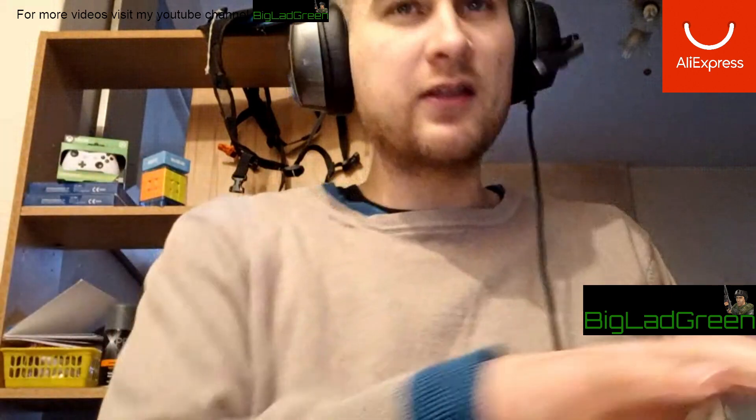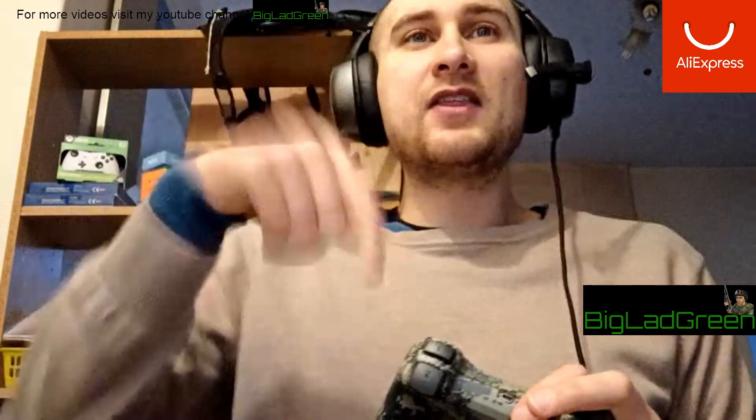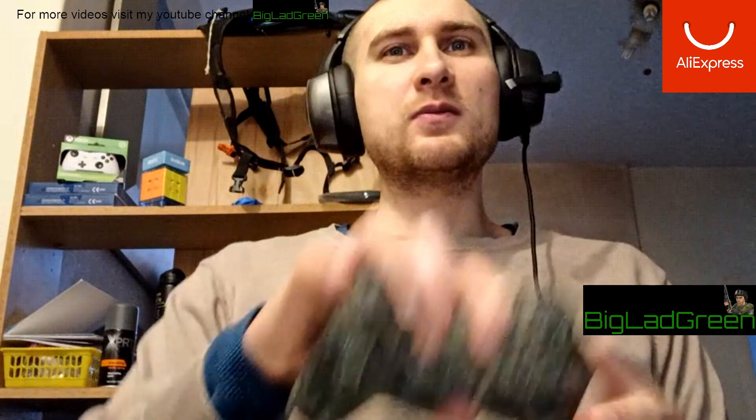This is only 15 pounds, which is less than $20, so I think they've done a pretty good job. I will put the link in the description. I do recommend it — I'll go into more detail.